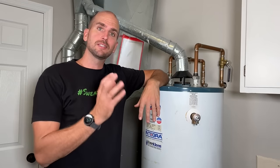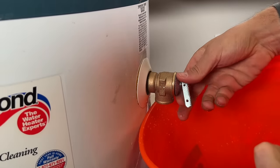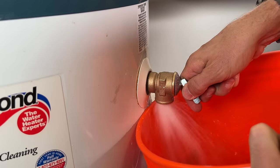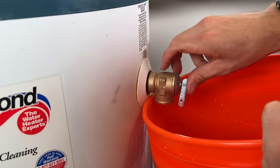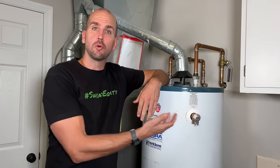Step one is super simple. To stop the leak, all we're going to do is try to exercise the relief valve by pulling on this lever. When you pull on that lever you should get flow of water, so make sure you have a five-gallon bucket. I removed my drain line — you don't have to — just make sure you have a bucket that can catch the water as you open up this valve.